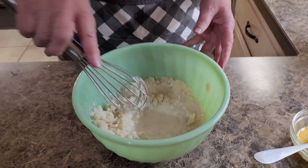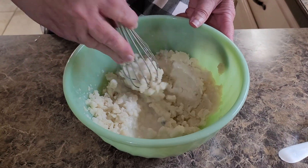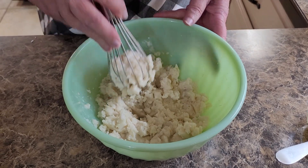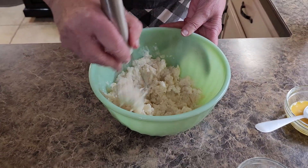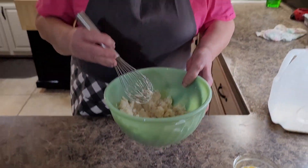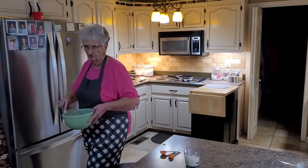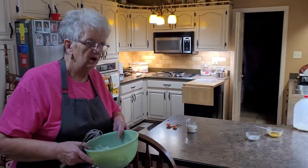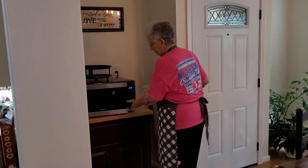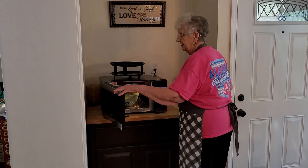These are real potatoes, not instant. I'm going to take it to my microwave — my kitchen is torn up right now, so my microwave's in the dining room. I need to get my potato masher, but I'm just going to put the potatoes in there and warm them. I've got it set for a couple of minutes, but you really have to watch the wattage on your microwave. If it's a high-wattage microwave, two minutes might be too long.